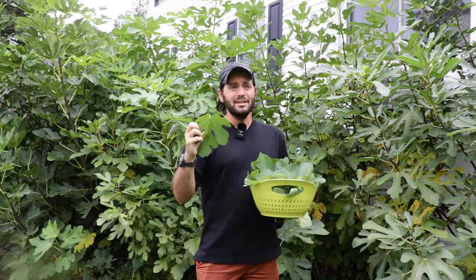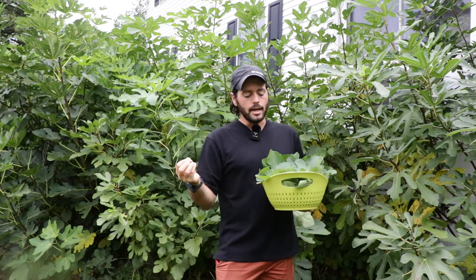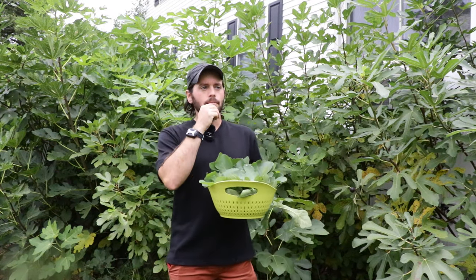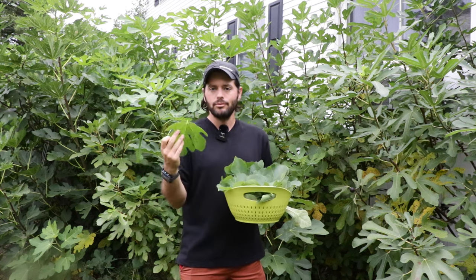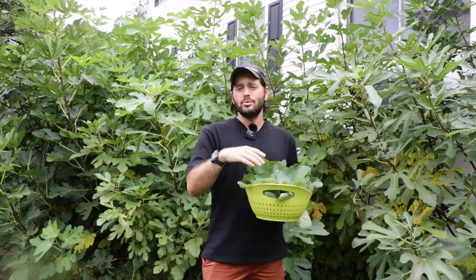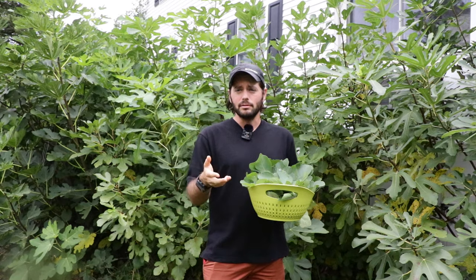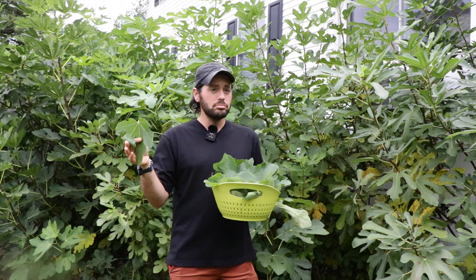You can wrap fig leaves around fish, around different meats. You can also use them as a substitute for, let's say, a grape leaf, and bake different things inside of them. This imparts a coconut flavor, a fig leaf flavor. You can also make a syrup — just cook sugar and water in a pan down to the consistency you want, then throw in some fig leaves. And there's fig leaf ice cream, which I've heard from multiple sources is some of the best ice cream you can make.